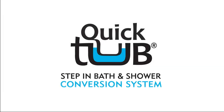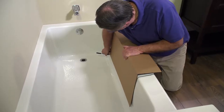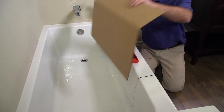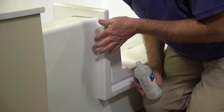Welcome to the QuickTub Step-in Bath and Shower Conversion System instructional video. In this video, Bob will take you through the steps to properly install the QuickTub Tub-to-Shower Conversion Kit for an extra deep walk-through insert. This includes prep, cutting of the tub, cutting the insert, and installing.